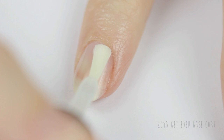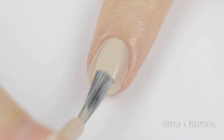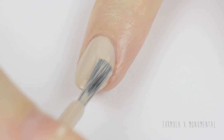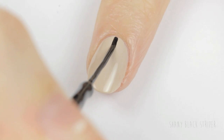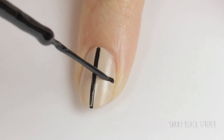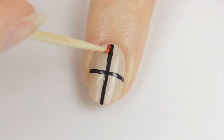Start off with a base coat to protect your natural nails and anchor your polish to your nail. Next, paint your nails with a nude polish — you will probably need a couple of coats to get it opaque. Next, pull a black striper down your nail to add a vertical line, and then another one horizontally, so you're left with four different sections.